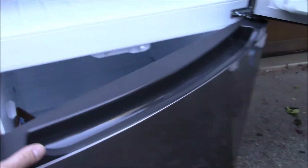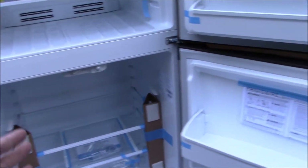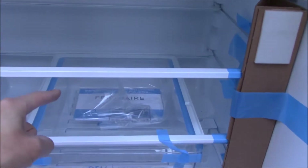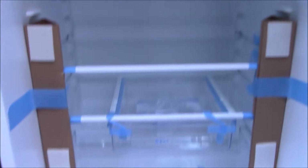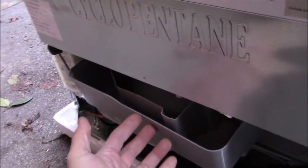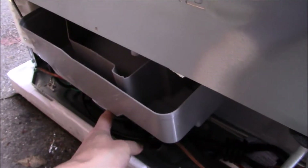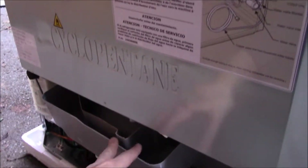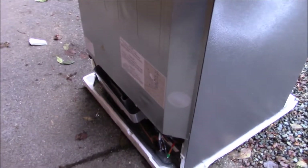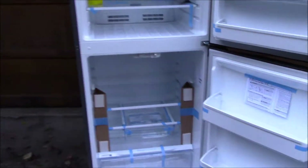Down below you get some instructions and a user's manual — nothing too much. One other thing of note: on the back there was some tape holding this tray. This is a little evaporator tray that you want to leave in place. I accidentally pulled it off when unboxing — it just clips into the compressor down below. It's a tray to catch any condensation that evaporates down there. Pretty easy overall.